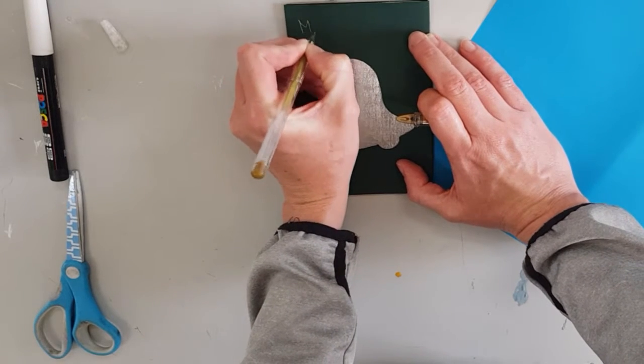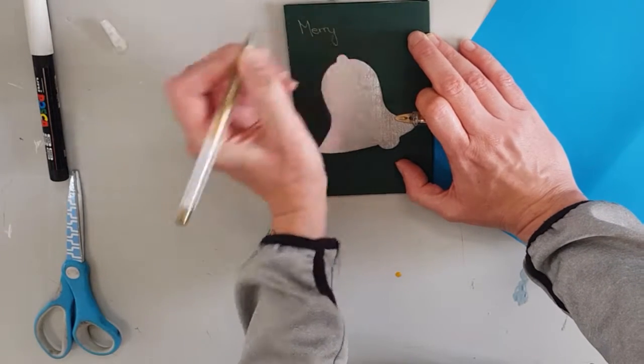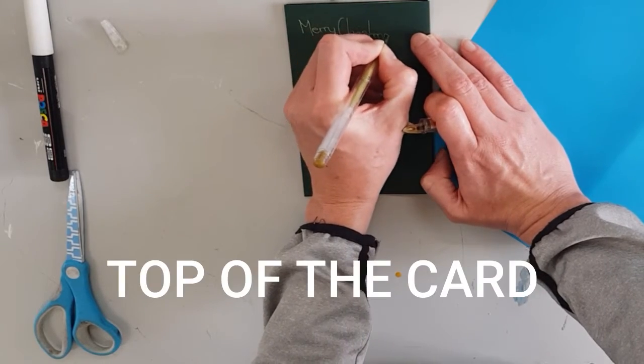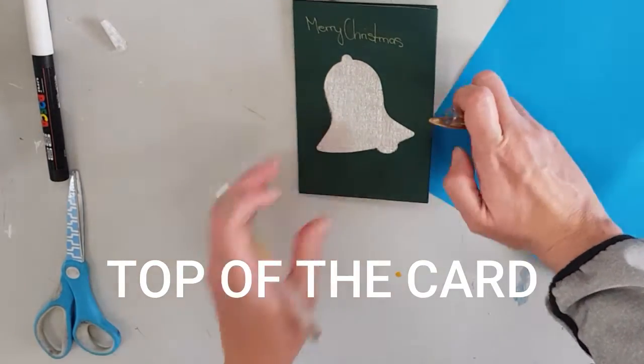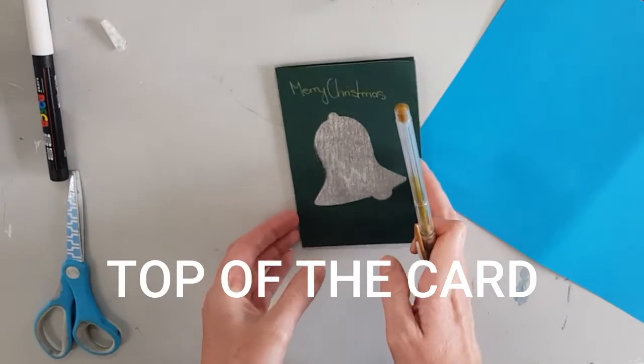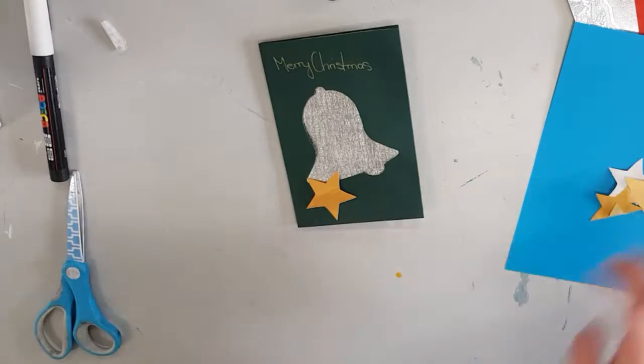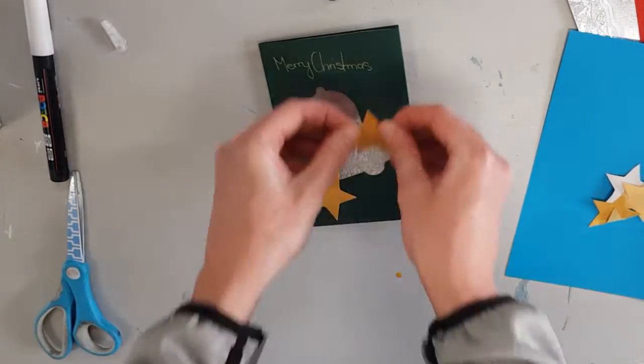With a gold pen I am writing Merry Christmas at the bottom of the front of the card. Now gluing down a couple of paper gold stars.